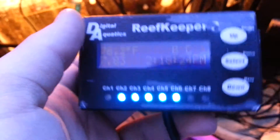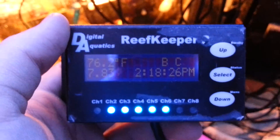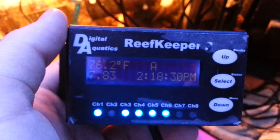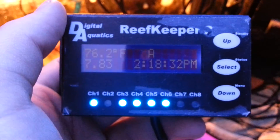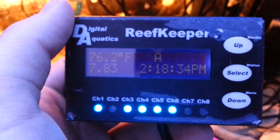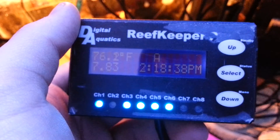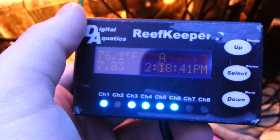If you don't have a controller, I definitely recommend you get one. I've had it for not even a full day yet, but I'm already loving this thing. Just the things you can do with it — turn pumps on, turn pumps off. If the tank gets too high in temperature, you can turn certain things off.